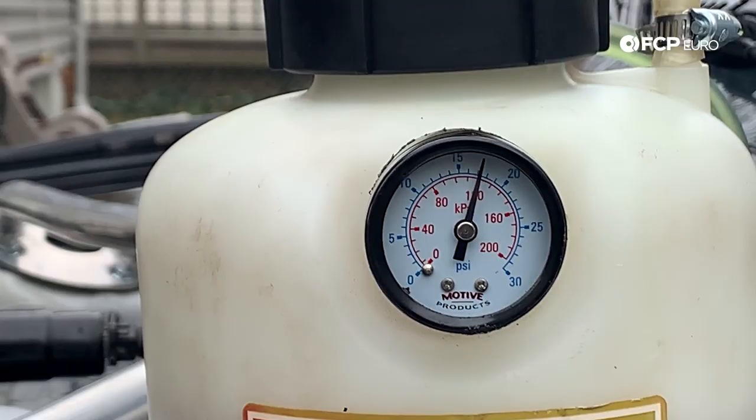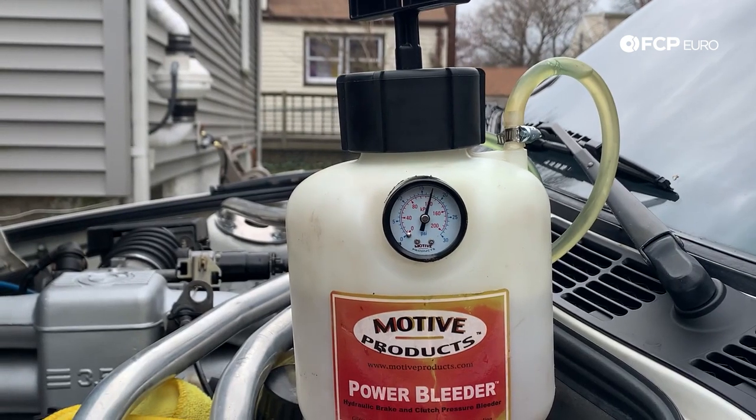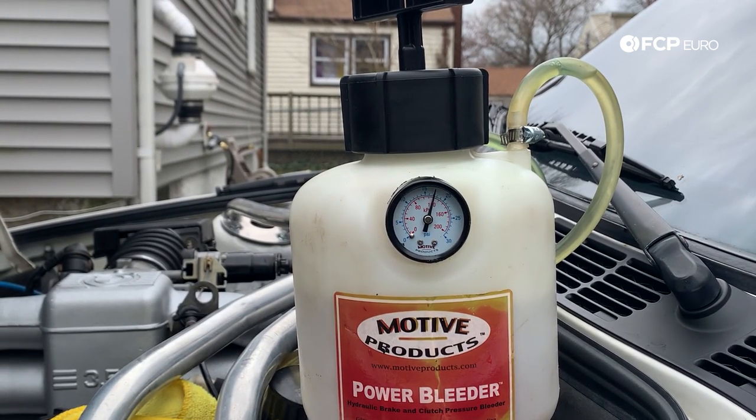Five minutes later — the needle hasn't moved one bit on the gauge, so we know the system is good and secure. While you're releasing brake pressure per each caliper and flushing out the old fluid, you want to make sure the pressure doesn't drop too low. I'm going to keep it around 15 PSI — if it drops below 15 I'll bring it back up. You never want it to drop to zero, otherwise you're defeating the purpose of this one-man brake flush and potentially adding air into the system.